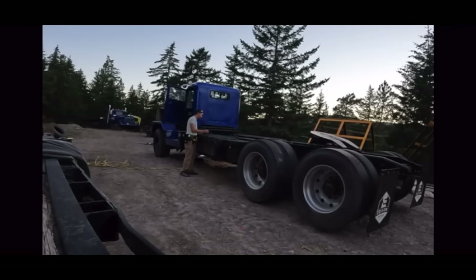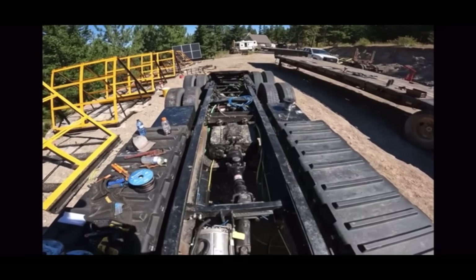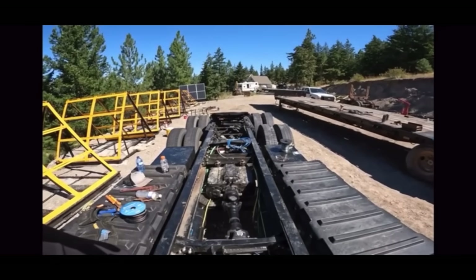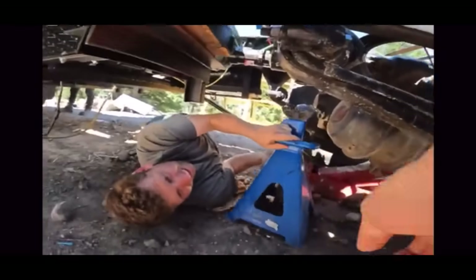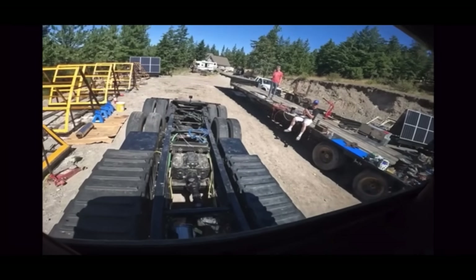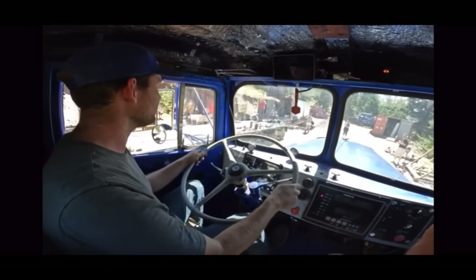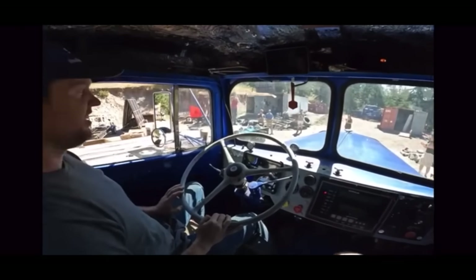Okay, you're applying 41 amps. It is spinning. It's spinning.